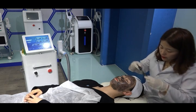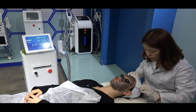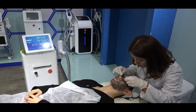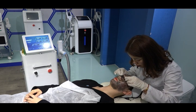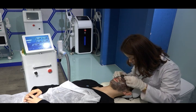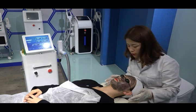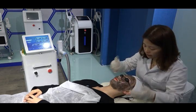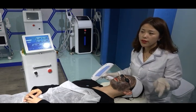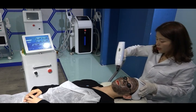Next, apply the protective eyewear to the client. Once the carbon gel has dried, we are ready to begin. Set the energy to 800 mJ and frequency to 6 Hz. You will see a red guide line at 2.0 where the laser targets. Then press the foot pedal to fire the laser and begin treatment.